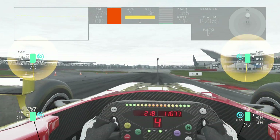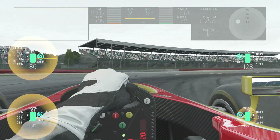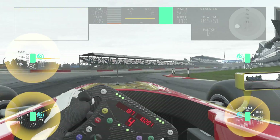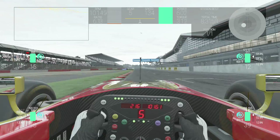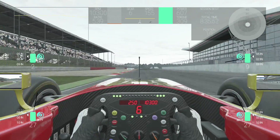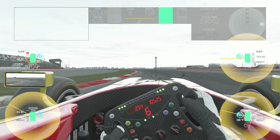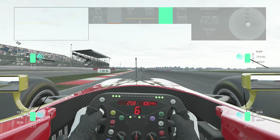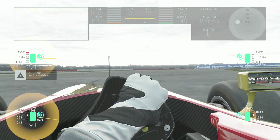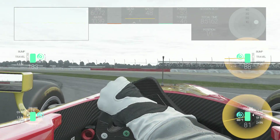At tracks like Monza you want to run with a closed brake duct, as while the brakes will overheat for the chicanes, the long straight afterwards will cool the brakes. At tracks like Monaco where you are constantly applying the brakes, you want to run with an open brake duct to allow the brakes to cool between corners to prevent overheating. Too open a brake duct however will cool the brakes too much and you will lose all braking performance between the corners.